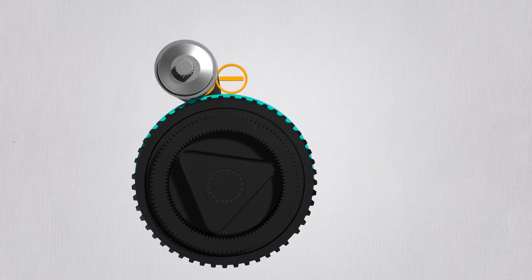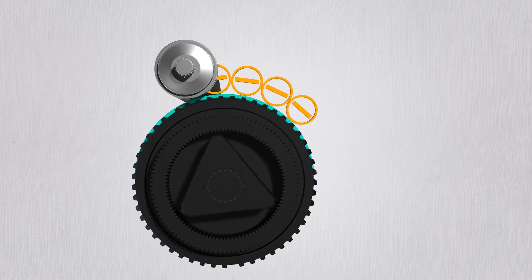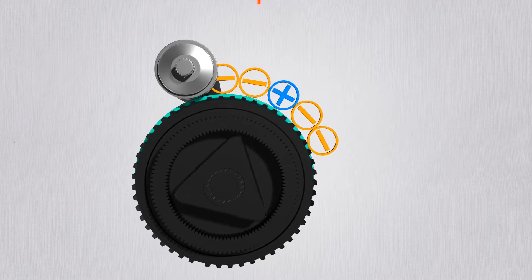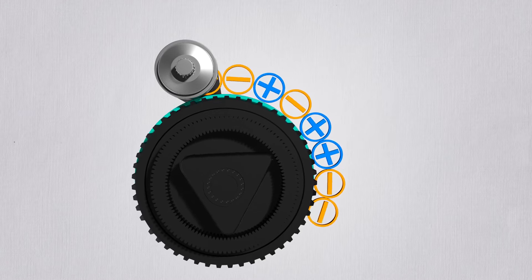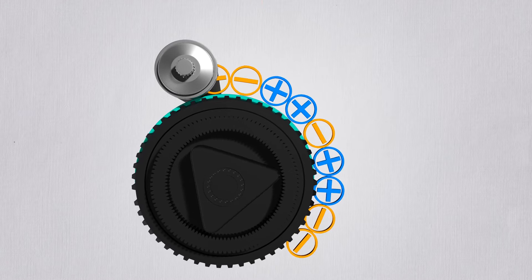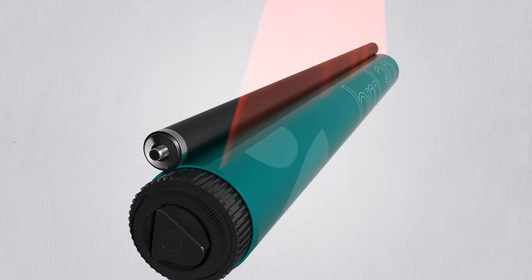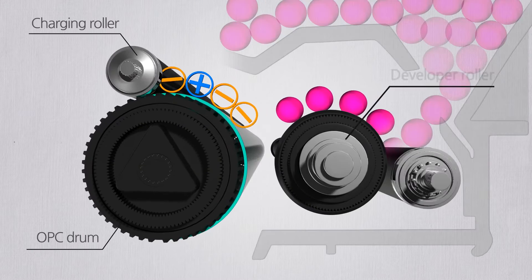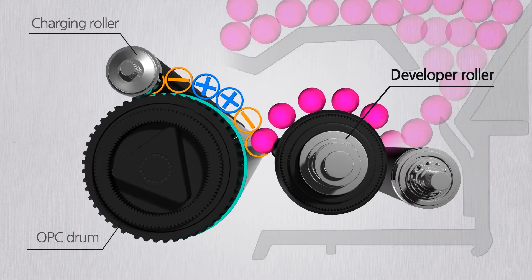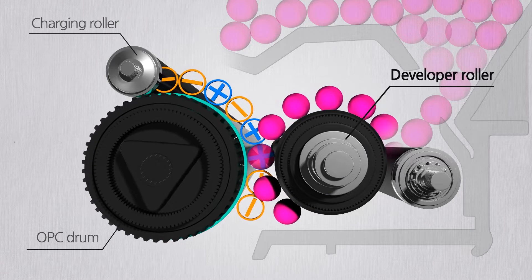First, the charging roller applies a negative charge on the OPC drum surface. On the negatively charged drum surface, a laser applies the desired drawing to be printed. The places where the laser has been applied are now positively charged. Toner is then applied with the developer roller — toner particles are attached to the positively charged drum surface.